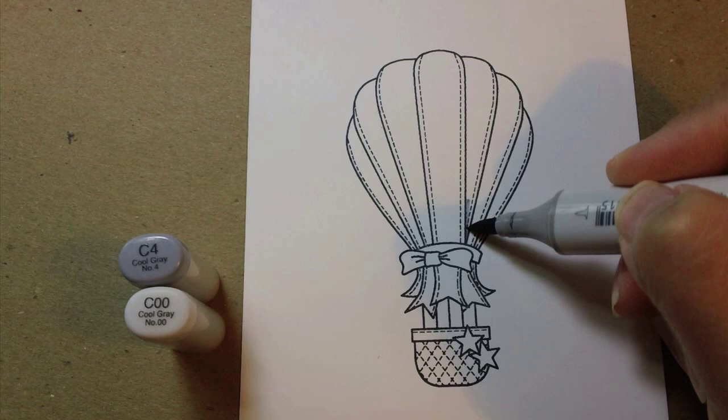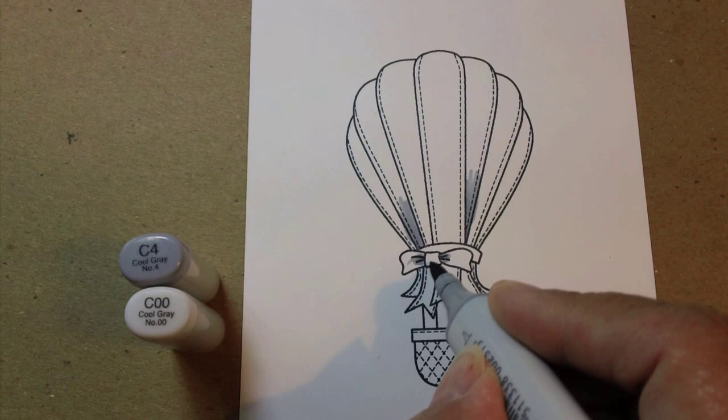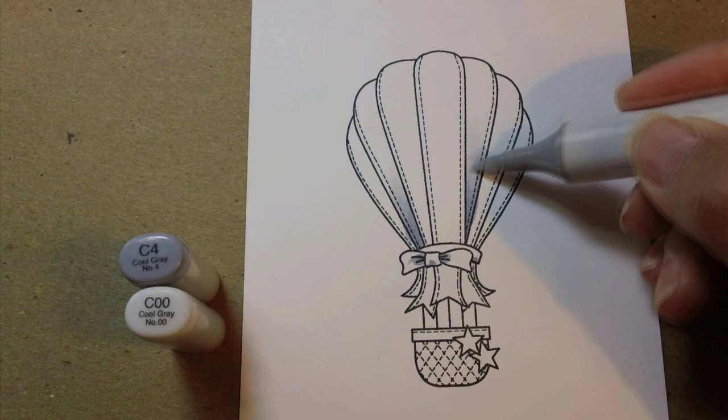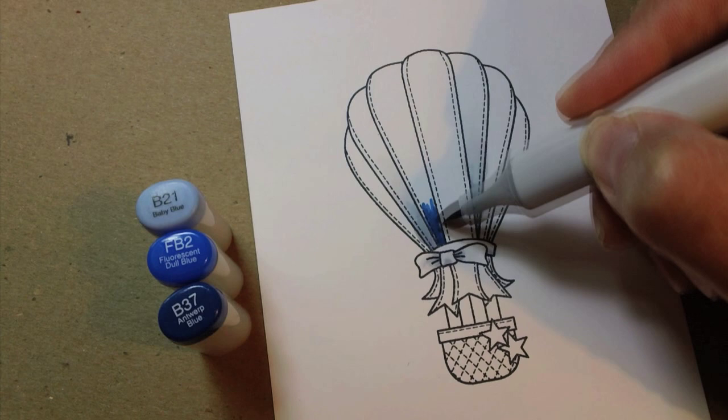I'm coloring the white stripes first. Yes, I said I'm coloring the white first. I do put a little color into my whites most of the time because that will make them look dimensional. I'm using C4 and blending it out with some C00, and you can see I'm just kind of scribbling the light color over top of the edges of where the dark color stops, and that blends them out.